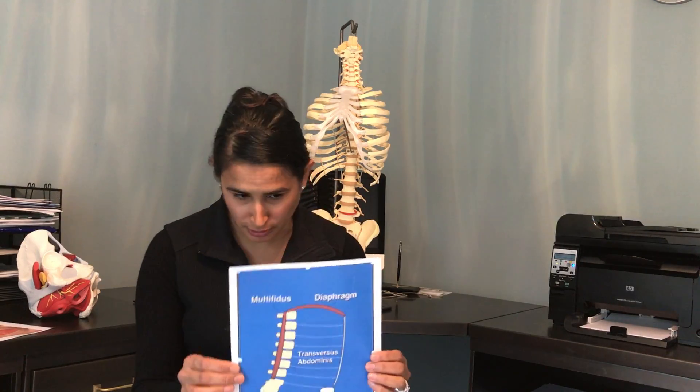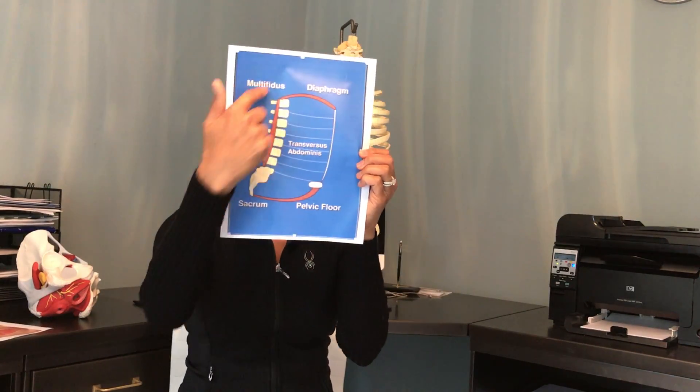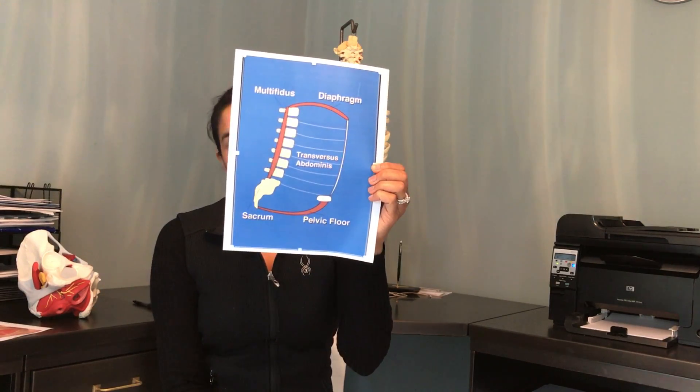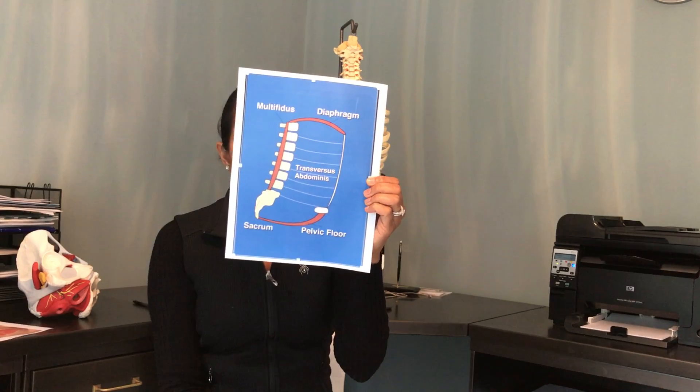It's really important to recognize that these abdominal muscles don't just function by themselves — they're part of a bigger, systematic group of muscles that work together. This is called the abdominal canister, shown here in a picture courtesy of Diane Lee. It is made of four different types of muscles. The front represents the deeper abdominal muscle, your transverse abdominis.